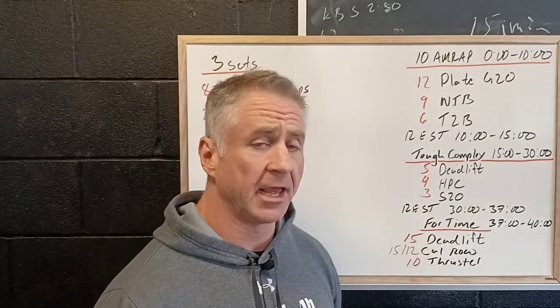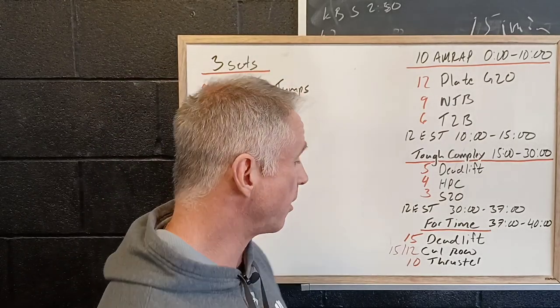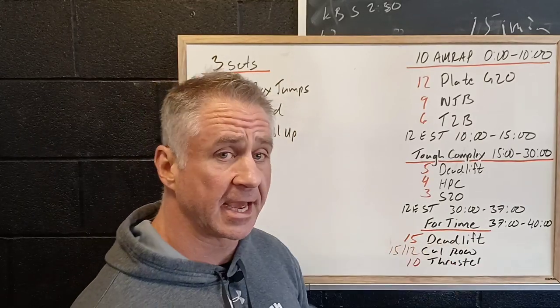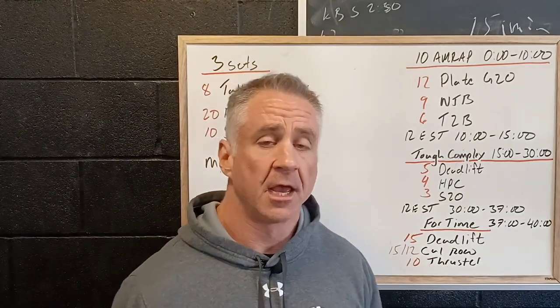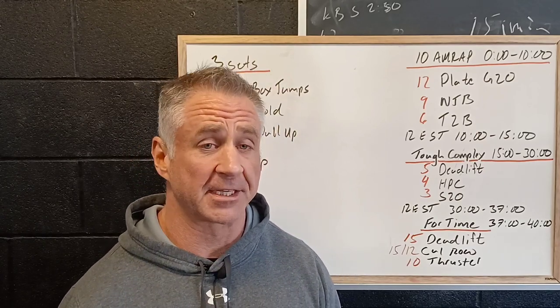Then we've got a seven-minute rest, and the last three minutes of the workout we're going to do four times — and this is a sprint effort — 15 deadlifts, 15 or 12 calories on the rower, and then 10 thrusters. All we want to do in this last piece is sprint and get through it as fast as we can.